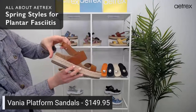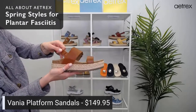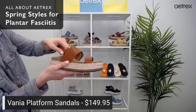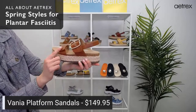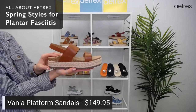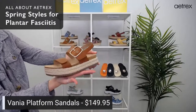The back strap doesn't have hook and loop, but it does have stretchy gore. Once you adjust the front straps, you really get a good fit with the back strap too. It also has jute wrap and genuine leather. They come in black, cognac, red, and yellow — great colors that match with every outfit you have.